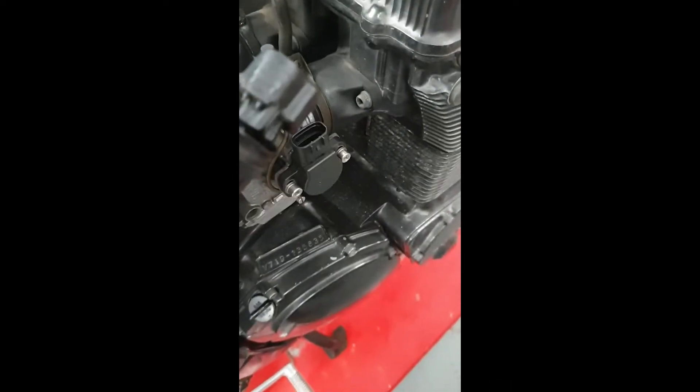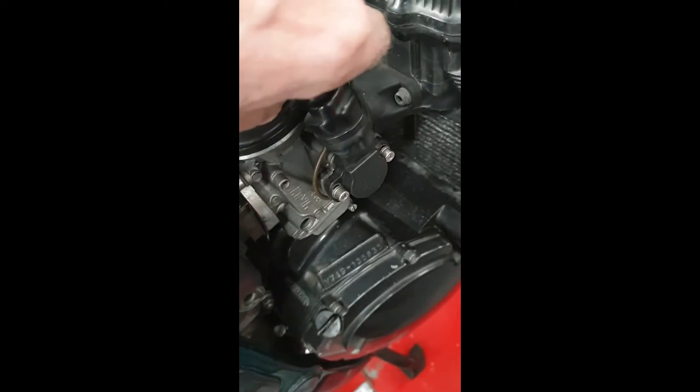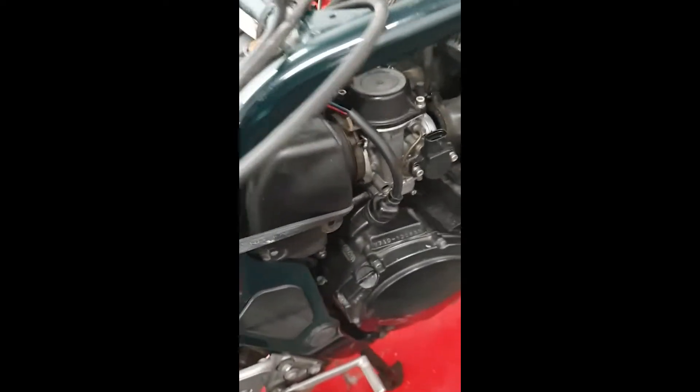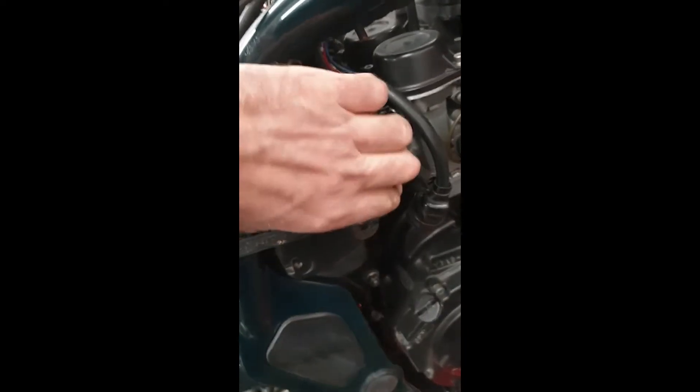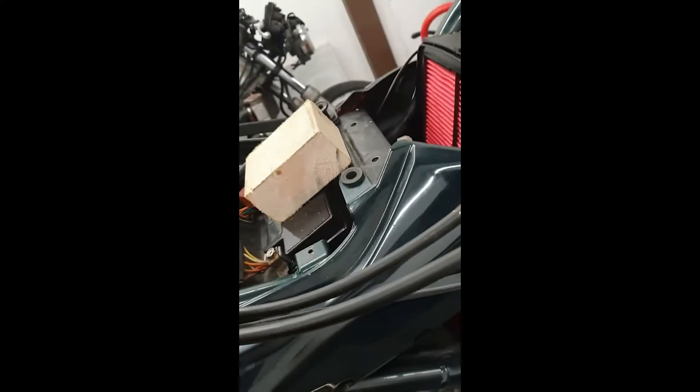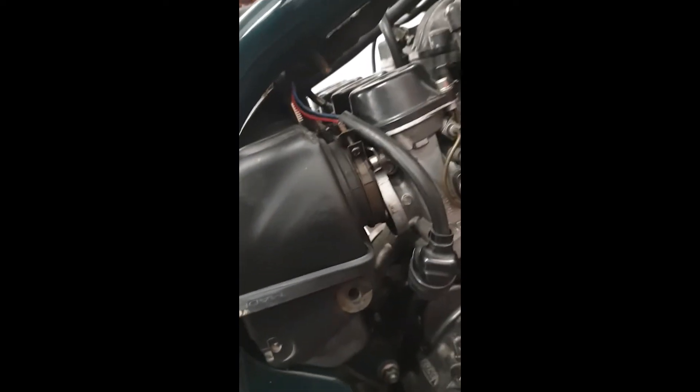Remember to disconnect the throttle position sensor — just there, easy enough. Push the tab in and pull it up. Handy hint when trying to get the carbs out: move the airbox back as far as you can and find a way to strap it back. I've got a bungee just pulling it all the way back. That means the airbox doesn't keep falling forwards so you still have the room.